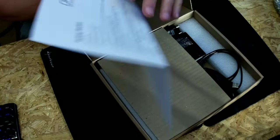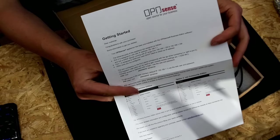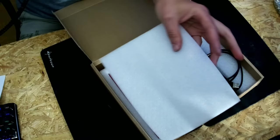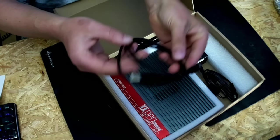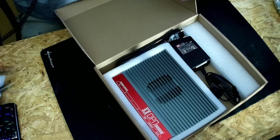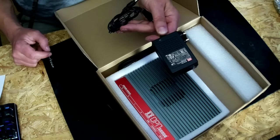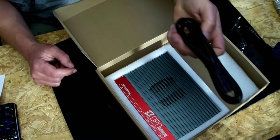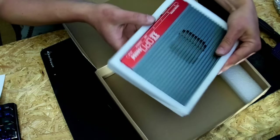This is the getting started guide you receive with every OPNsense Deciso device. This is the USB cable for serial connection to your computer, which comes in very handy sometimes. This is a power supply — I think they are of good quality — and this is a Euro 8 power cable.